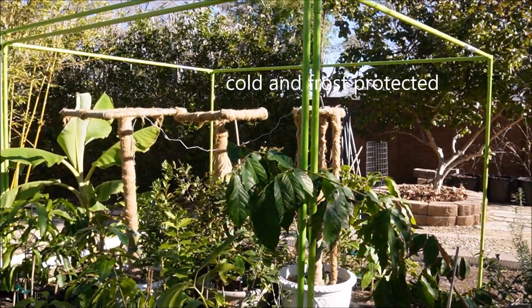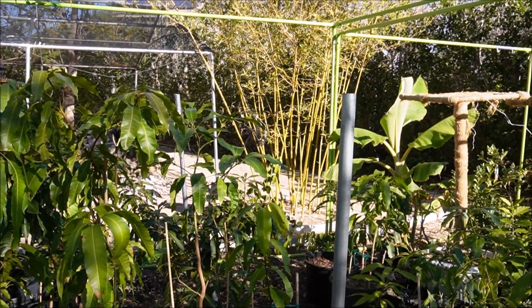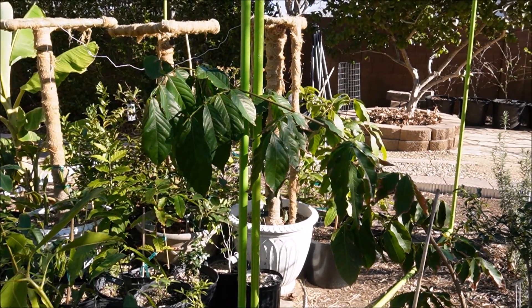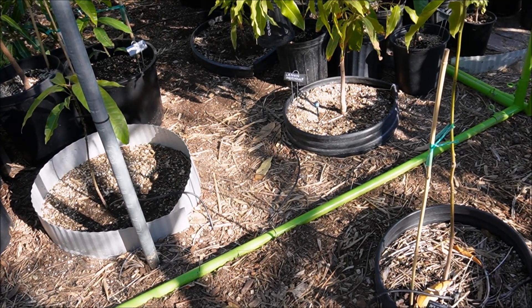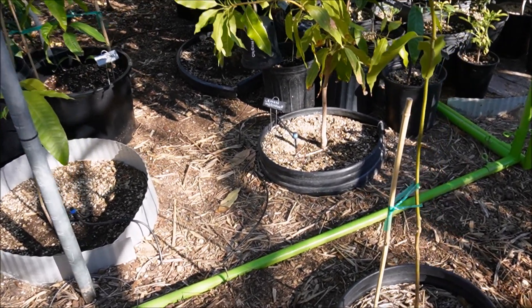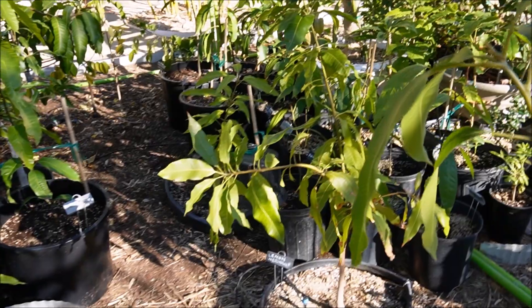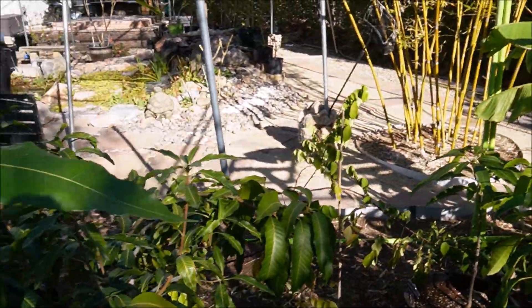Coming up to the main subtropical area—these are two frames built last year, both about 10 by 10 by 7 feet tall, wrapped in 2.5-ounce frost cloth all the way around to the bottom with a supplementary heat source. No issues with the structure in the winds. I use J-rebar hooks pounded into the ground to secure the frame—that along with the weight prevents it from moving even in 60-mile-per-hour gusts. All the plants inside look nice and green, no damage.